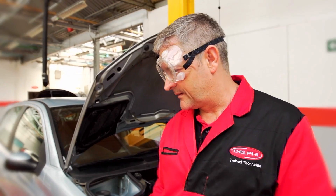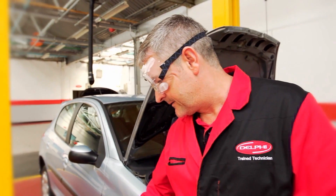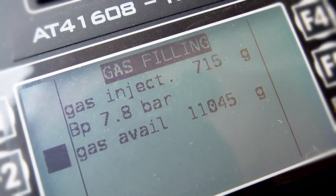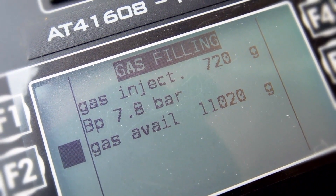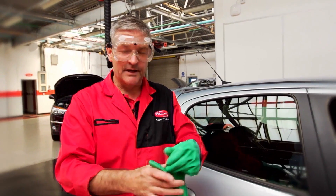Now we're fully vacuumed, we can proceed to put the correct gas in. The amount of refrigerant is different for each manufacturer. In this case we're going to put 720 in. Now the system is fully gassed.